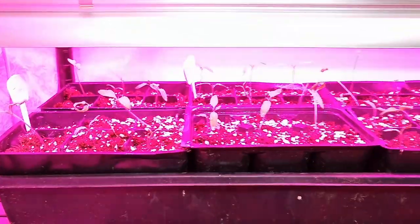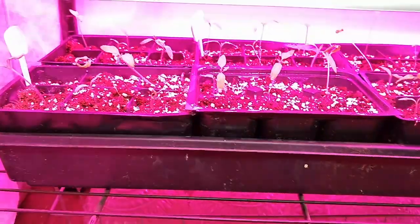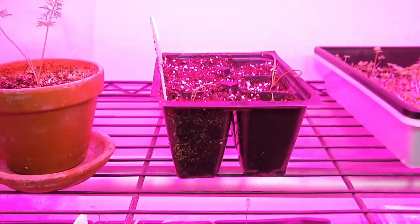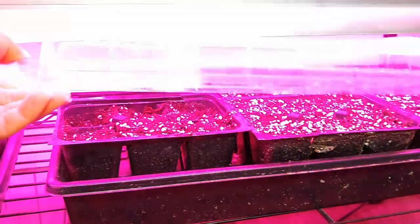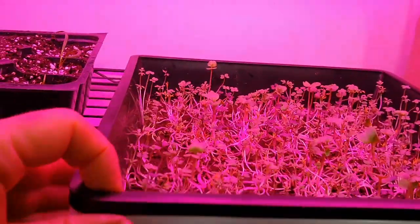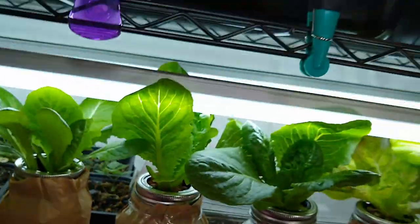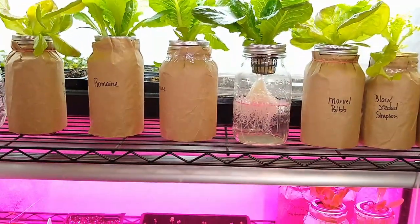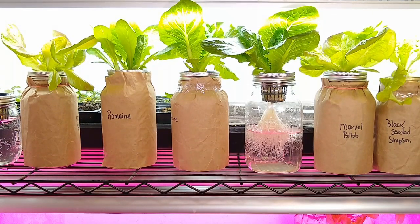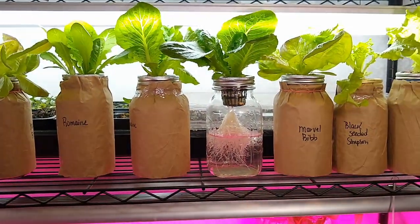I also have other things started under my daytime light — all of these are tomatoes and tomatillos. I have some spinach started and coming up, and down here are my onions, though they're going to take a while. Another tray of microgreens is started and coming in nicely too. So we have lots of fresh greens here, and some stuff out in the grow tunnel — I'll try to do an update video on the grow tunnel and the cold frame we have set up.